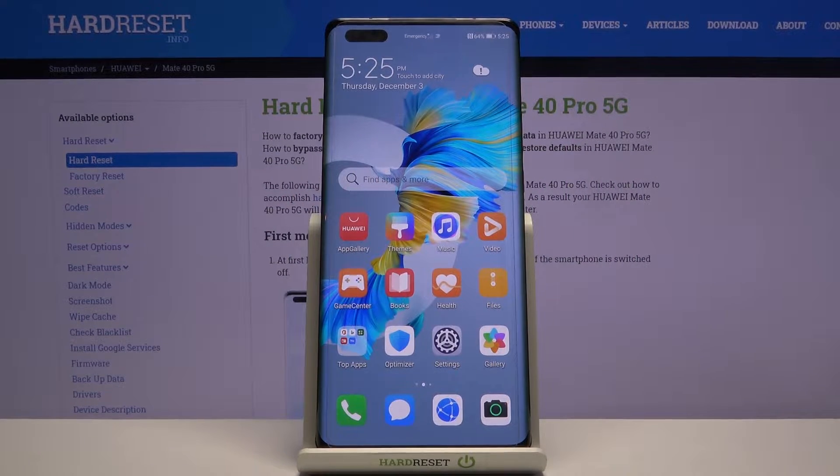Welcome everyone. This is a Huawei Mate 4D Pro and today I will show you a couple of tweaks and tricks you can do on this device.